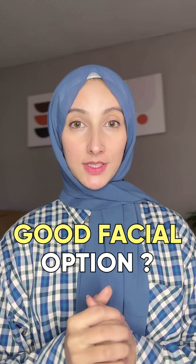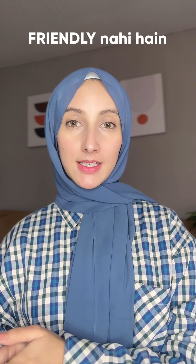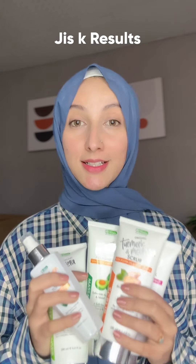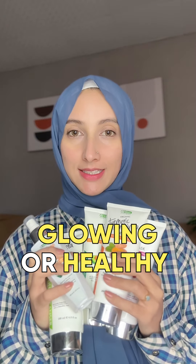Are you guys in search of a good facial option? In markets there are many facials available but some are not according to your skin type, some budget friendly and some results are not satisfying. I got you an option — this facial kit by Dr. Romia whose results are very amazing with its simple 6 steps, which you can use to get glowing and healthy skin at home.